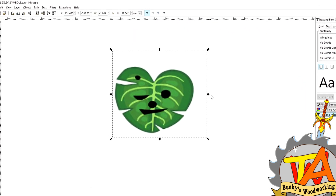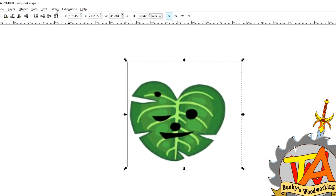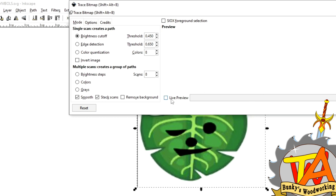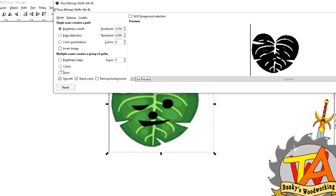After pasting the image, you make sure the image is selected and then you go to Path, then click on Trace Bitmap. There are various options to choose from in this function.